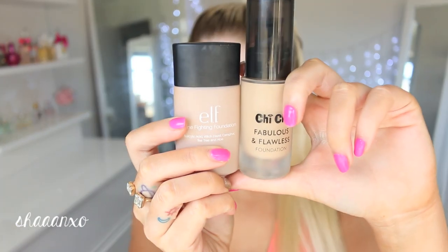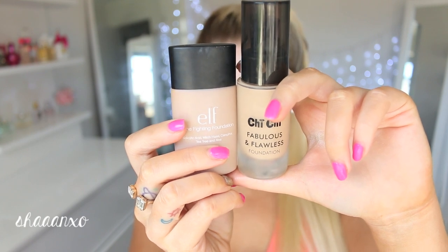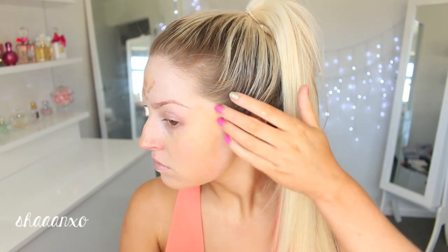First I'm going to start by priming my skin and I'm using this really moisturizing primer because I'm sick and my skin is so dehydrated. And then I'm going to use a bit of foundation just to even out my skin tone. I'm not putting on too much — I just want to even it out. I don't want to cake on my face or anything like that; I'm still letting my skin breathe.